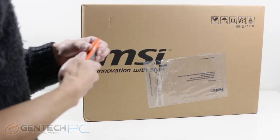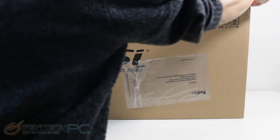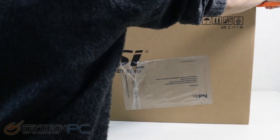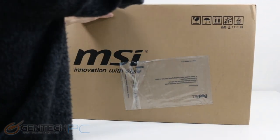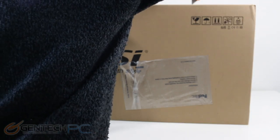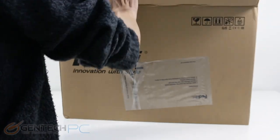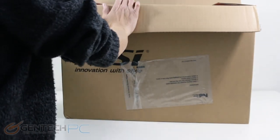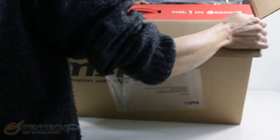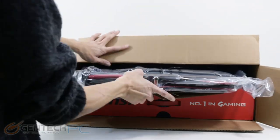Hello everybody and welcome to a brand new Gentech PC product showcase. Today's featured event is going to be the showcase of the MSI GT80 Titan. This is a full 18.4 inch high-end gaming laptop slash desktop replacement. Being that this is a big release and a big laptop, today we're going to be doing a big review and make sure that we touch on all the different details that you would like to know about this unit before you purchase it.